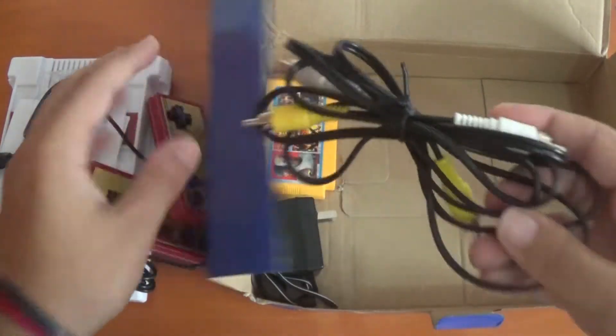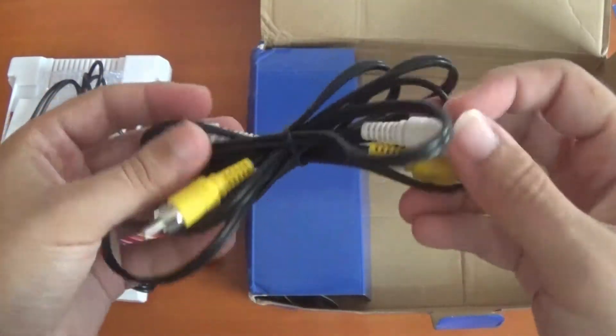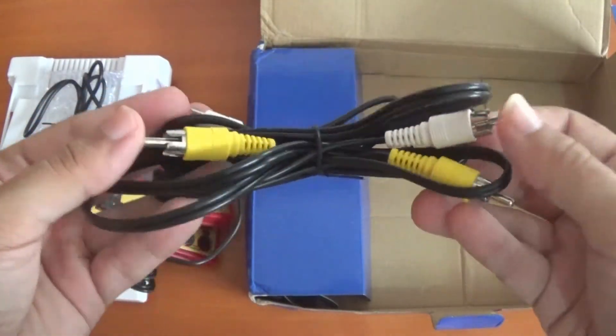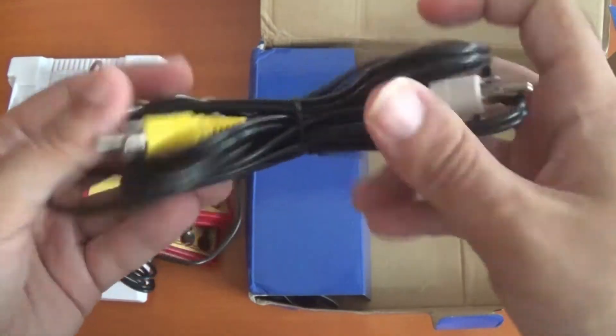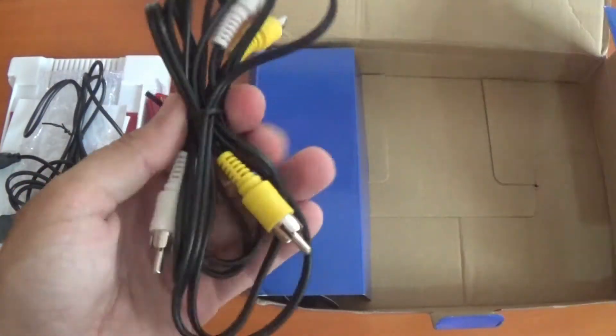We have the actual component cable here. It doesn't have the red one — it only runs mono, which kind of sucks. But I don't really care, as long as the picture comes through and you can hear something.